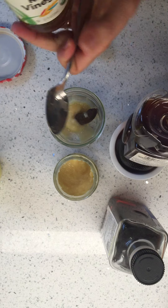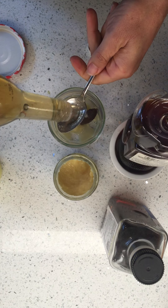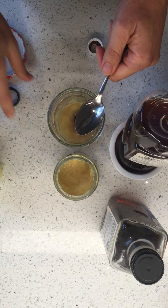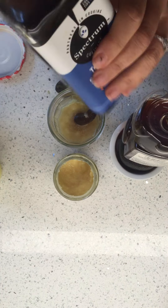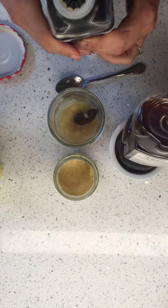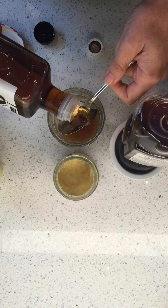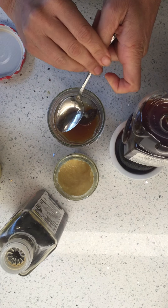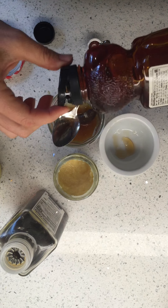Some rice vinegar. If you don't have rice vinegar, you can use apple cider vinegar. Then sesame oil — you've got to be careful with this, we've talked about it before, because it's a major, major flavor. And some honey.